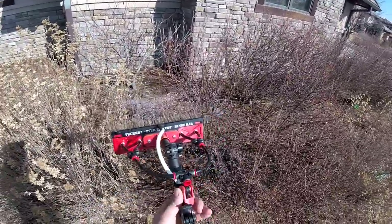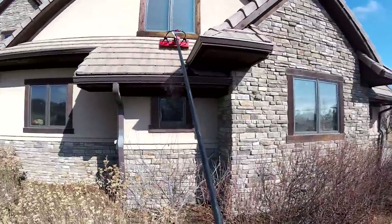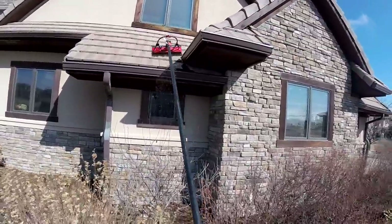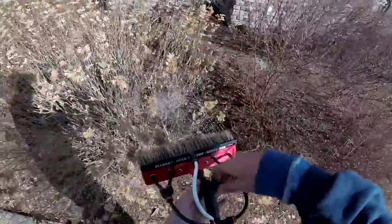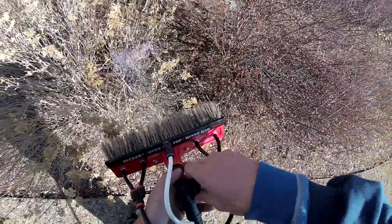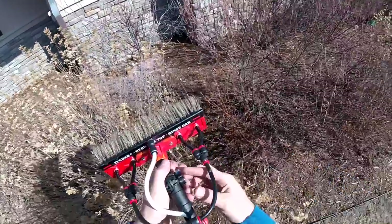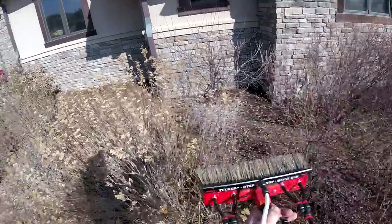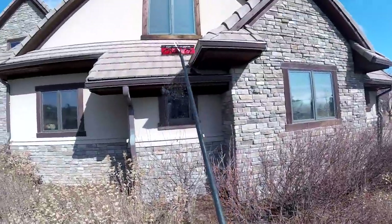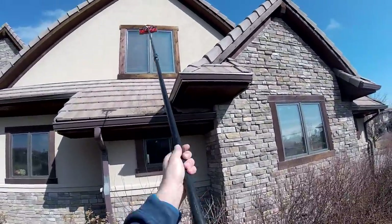We definitely need good pressure for that rinse bar to work well. We're using the boar's hair here because we're going to need an angle change. A real nice feature — if you're doing something at an angle, kind of like with a squeegee where you want about a 10-degree angle, you can change that angle right here. This Zero Pure pole is awesome.